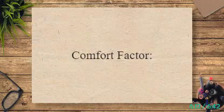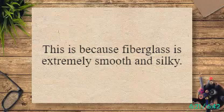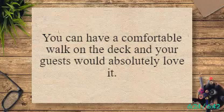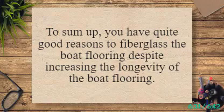Comfort factor: if you are considering the comfort of the boat flooring, you must go for fiberglass flooring. Fiberglass is extremely smooth and silky, allowing for a comfortable walk on the deck that your guests would absolutely love. In summary, there are quite good reasons to fiberglass the boat flooring, beyond simply increasing its longevity.